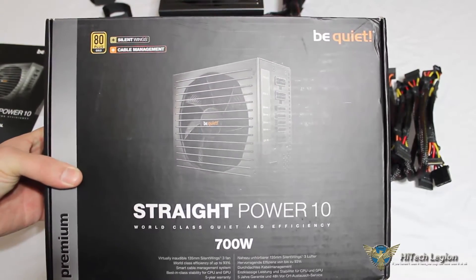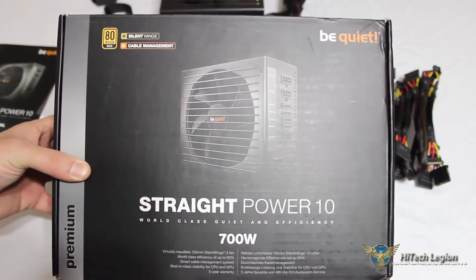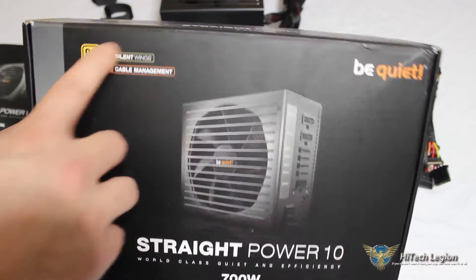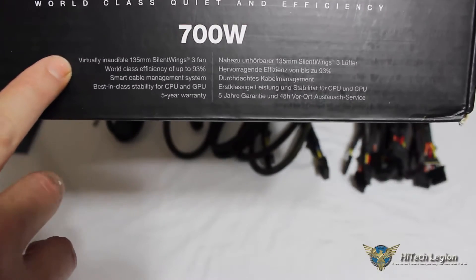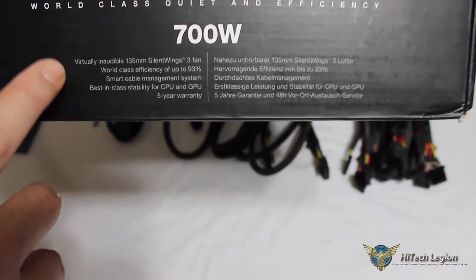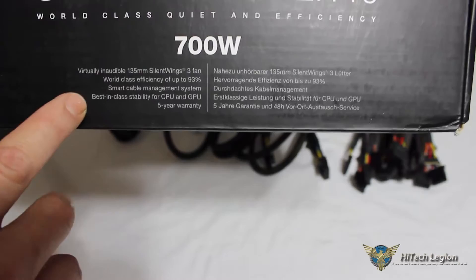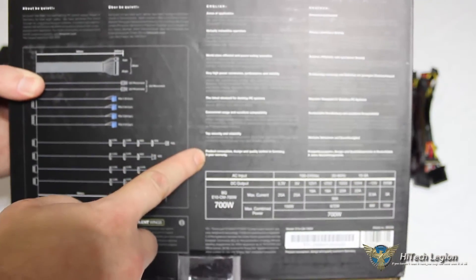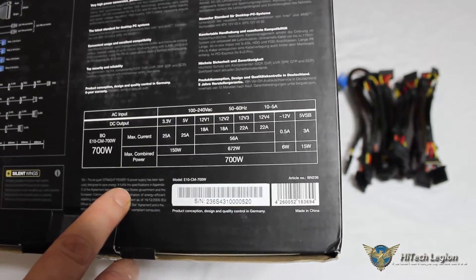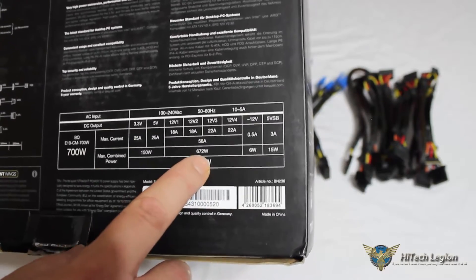We'll go ahead and look at some of the features on the box here of the Be Quiet Straight Power 10 700 Watt Power Supply. Right underneath: world class quiet and efficiency, 80 plus gold certified, the silent wings fan, and the cable management from the partially modular design. On the bottom it shows us the virtually inaudible 135 millimeter silent wings 3 fan — which it was, the fan was very quiet through our testing — world class efficiency of up to 93%, smart cable management, best in class stability for CPU and GPU, and a five year warranty. On the back of the box, we can see our ratings: 700 watts, and across our four 12 volt rails, a total of 56 amps and 672 watts.